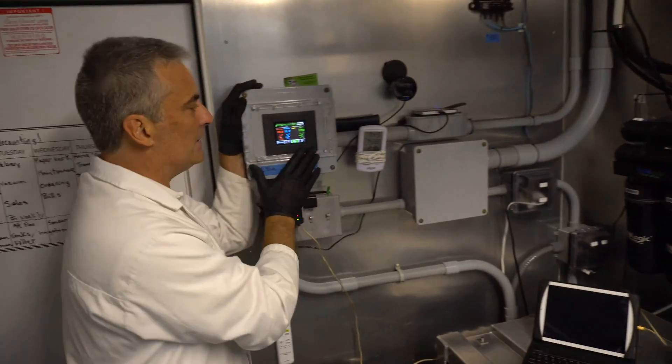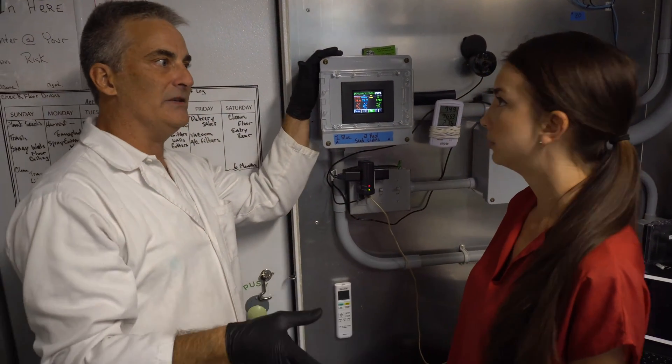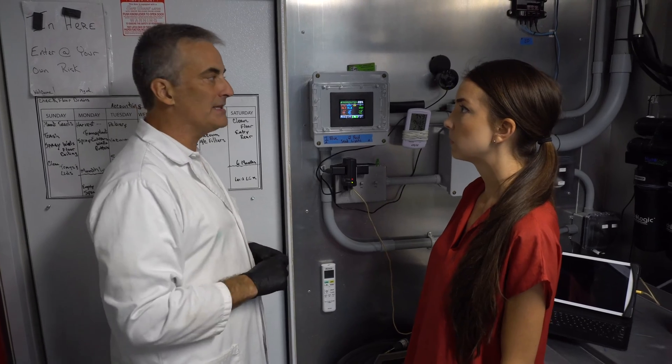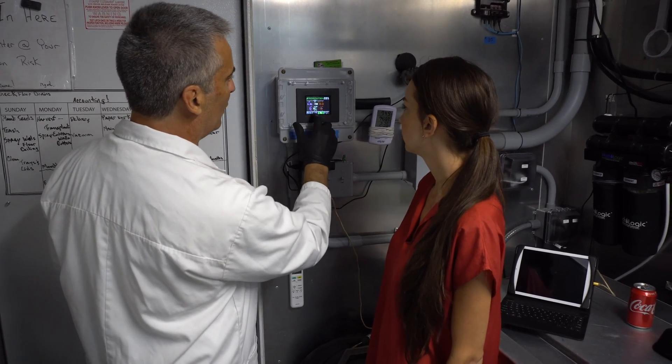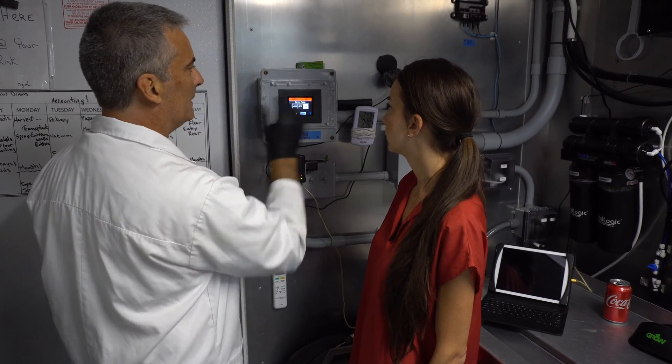So we go over to the brain here — this is probably one of the greatest things, because this allows me to do everything from anywhere in the world. I can turn water on, pumps on and off, I can adjust nutrients. This is the brain of the whole machine. So what I'll do is bring up the main pump and we'll turn the main pump on, and you'll see that this will come through.